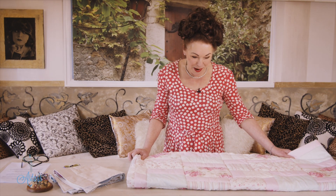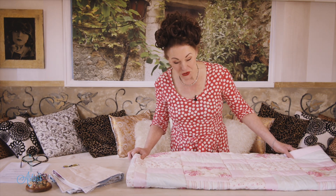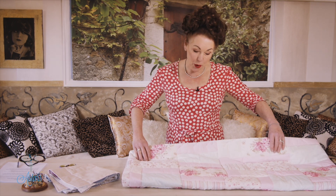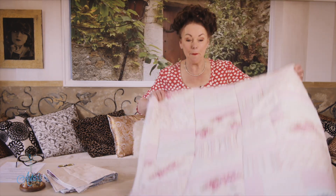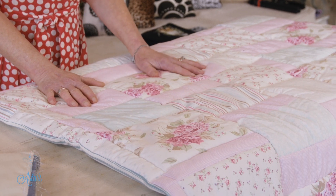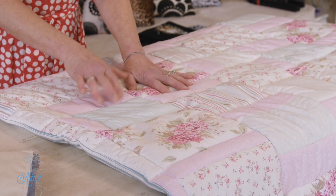Hi everyone and welcome to my place and the sewing school. The last time I was here I showed you how I do my cheats baby quilt or any kind of quilt. I've actually put a bit of effort into it and finished it, including the back, which I'm happy about. So when my little nieces come to stay and they're lying on the floor, they've got something to lie on — it's all puffy and beautiful.